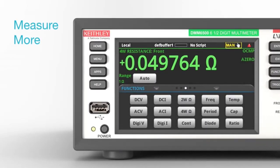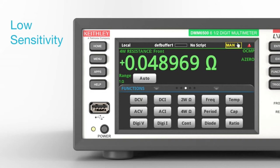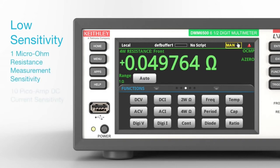Get more measurement capability with 15 measurement functions including waveform, digitization, capacitance, and temperature measurements with a wide range of temperature sensors. Measure low-power devices with exceptional sensitivity: 1 micro-ohm resistance measurement sensitivity and 10 pico-amp DC current sensitivity.